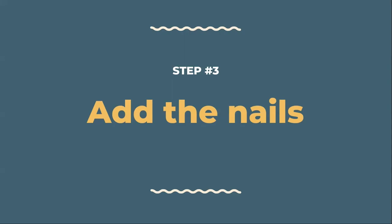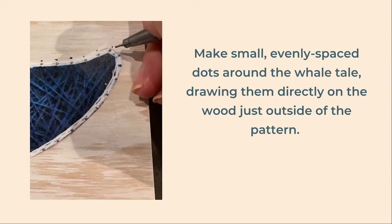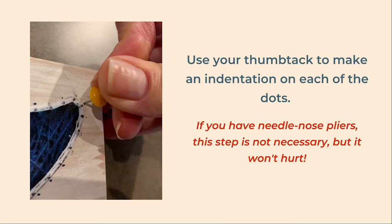Our next step is to add our nails to the board. First, draw small evenly spaced dots around the entire whale tail, drawing them directly on the wood just outside of the pattern. For spacing, you can follow the dots that are on your pattern — they should be approximately a quarter of an inch apart. Next, use your thumbtack to make an indentation in each of the dots that you just drew. We do this because the nails are really small and you won't be able to hold them in place while hammering. The thumbtack indentation is enough that we can stand the nail up and hammer it without using our fingers to hold it in place. If you do have needle nose pliers, you can skip this step if you want.